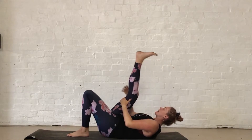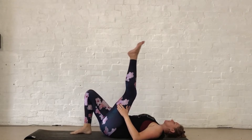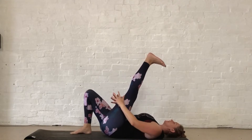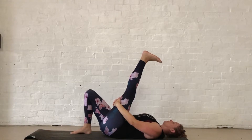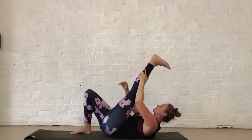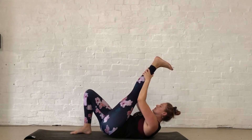Walking those hands back down, foot comes down as the left leg reaches up, interlacing those fingers behind the leg, just pausing here. Deep breath in through the nose, soft exhale out of the mouth. Then starting to walk your hands up on your left leg, bringing it nice and close — deep stretch.